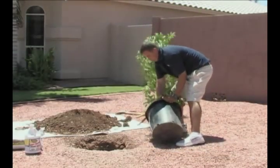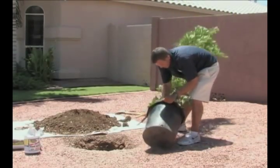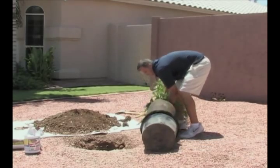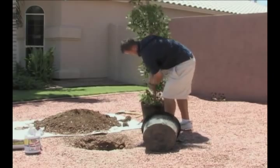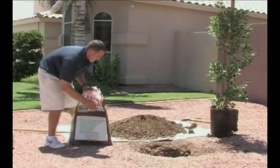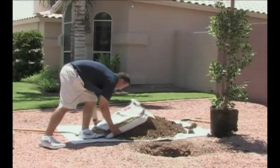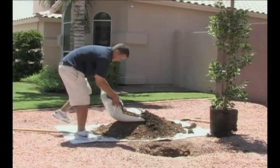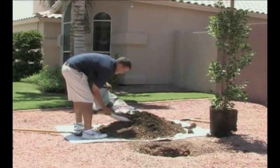You want to make sure that you take the container off of the tree safely and slowly so you don't do any damage to the roots when you're taking it out. When you place the tree in the ground, you want to make sure that you put it in at ground level so that the top of the root ball is at the same level as the ground, and you want to back-fill the hole around it with a 50-50 soil and mulch mixture.